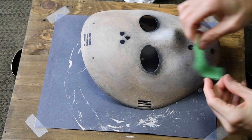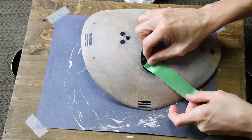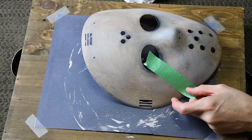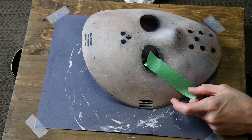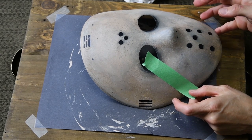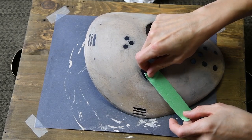Everyone knows Jason's mask has those iconic red marks on both cheeks and across the middle of the brow bone. I've decided to use painters tape — hence the reason we needed the mask to be dry.